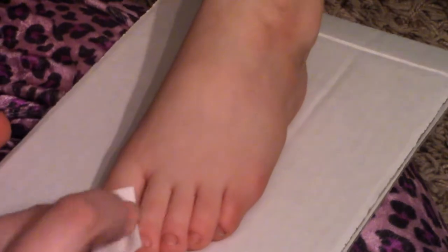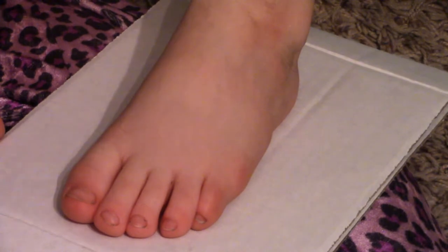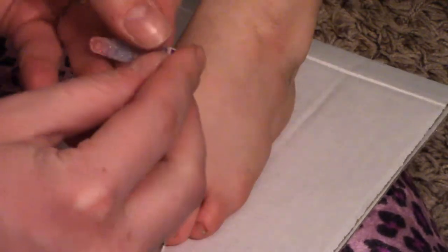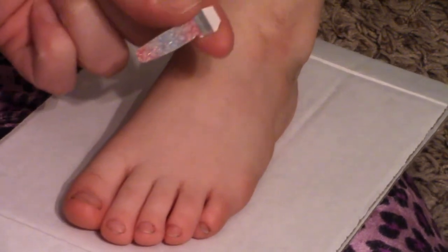I'm starting by taking the alcohol pad and just wiping down each toenail, then giving that a second to dry while I cut open the package. Here you can see the two sets of eight, and I'm just gonna pull off the very last tiniest one. I'm gonna take the top peel off the clear one and then peel the actual polish strip off of the white part.